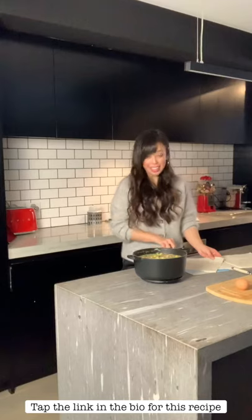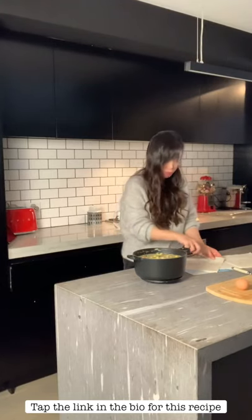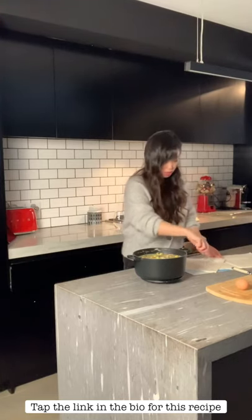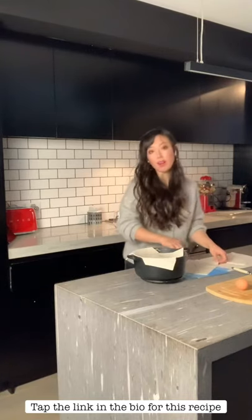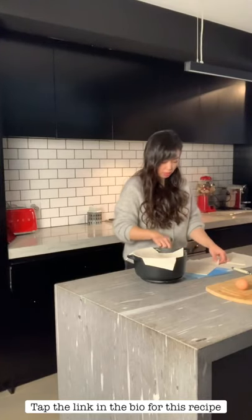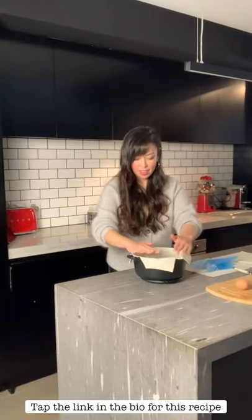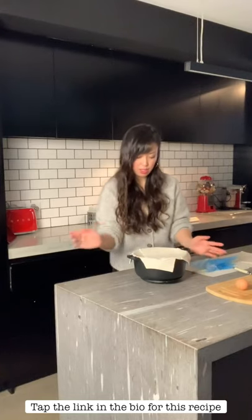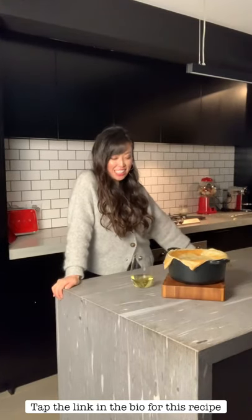Don't forget your egg wash — one egg, break it up and then brush it on top of the pastry about halfway through the baking process, and that will give it that nice golden brown. The ingredients are mostly already cooked in the pot so we don't need that much time in the oven — it's only for the puff pastry to puff up. This is all covered nicely and I'm going to put this in the oven for 20 minutes, checking at the 10 minute mark to brush the egg wash on top. It's been 20 minutes and I've taken it out of the oven.